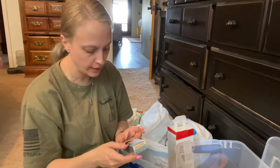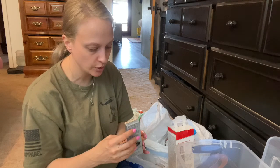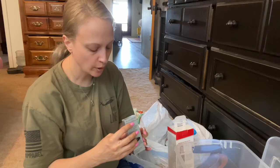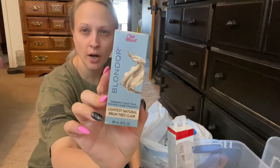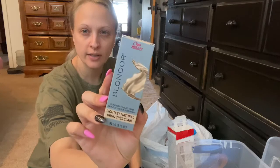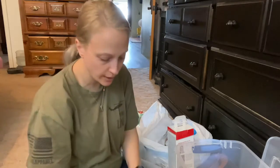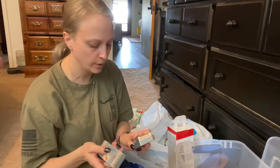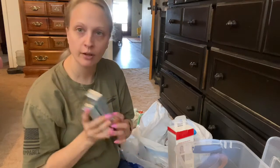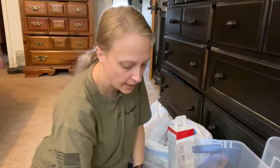Another toner that I like — this is the lightest natural blonder, it's a permanent liquid toner, this is from Wella. I like the Wella products. If you're at Sally's, that's something the general consumer can get ahold of. I think my friend Lauren gave me these — I have two of them, I don't know where they came from.